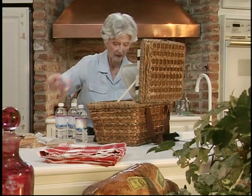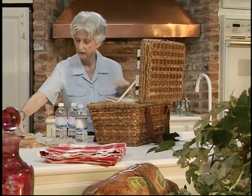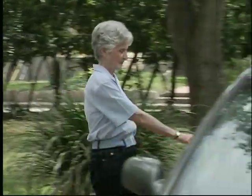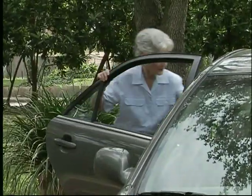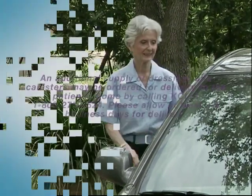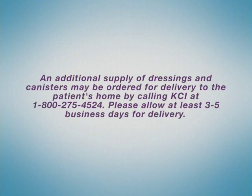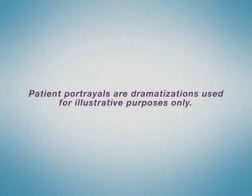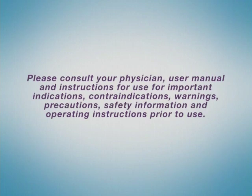KCI's ACTIVAC therapy system means safety, comfort, and mobility during your therapy, as well as wound healing to help you get back to enjoying your life. Thank you.